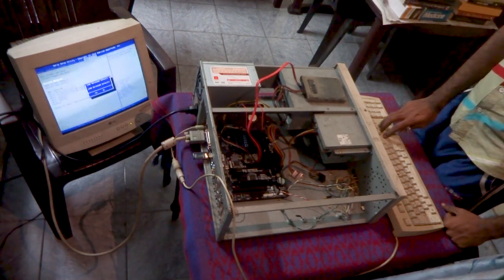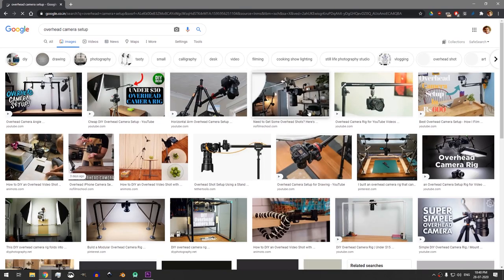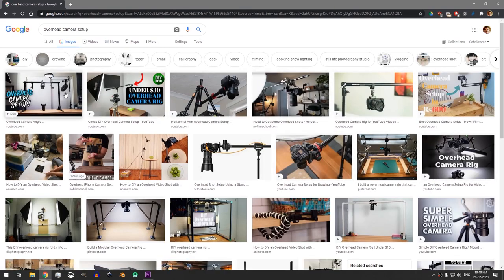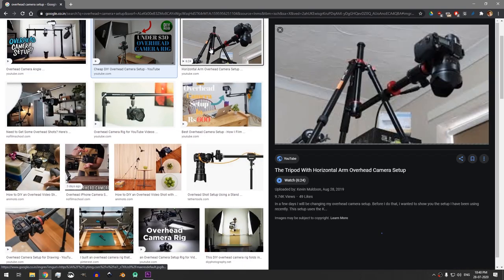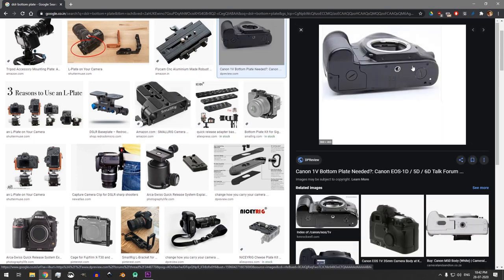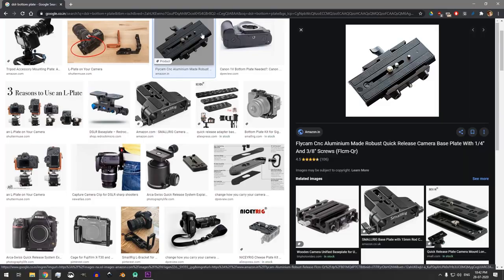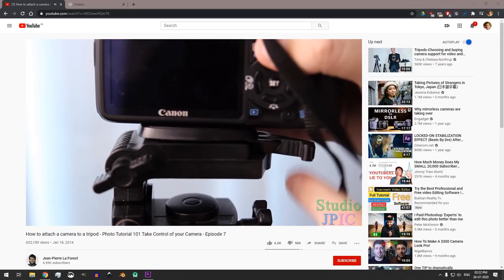If you search online for DIY camera mounting mechanisms, you will find a lot of them. But the thing is that most of these setups rely heavily on the use of a bottom plate. A bottom plate is this particular thing that we attach to the bottom of a camera, and it makes it easier for the camera to be mounted onto a tripod or a gimbal.